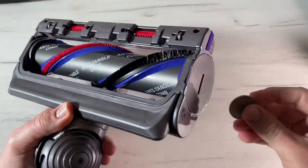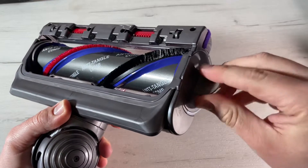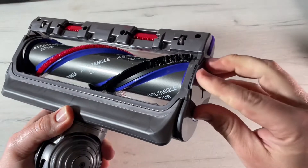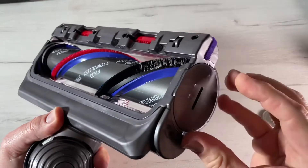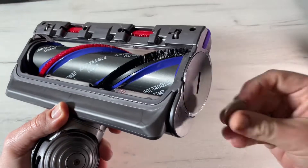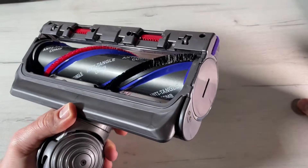If you are on flat surfaces, that open setting may be too strong, so you go to option number one — the left side — and then you can use it better on flat surfaces. This little switch on the front lets you adjust the suction power. It's a really useful feature.